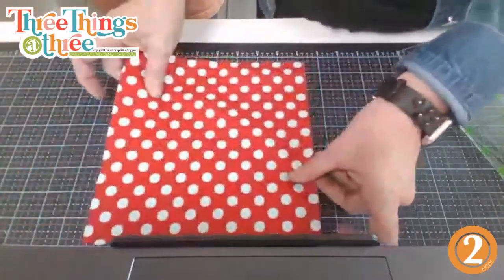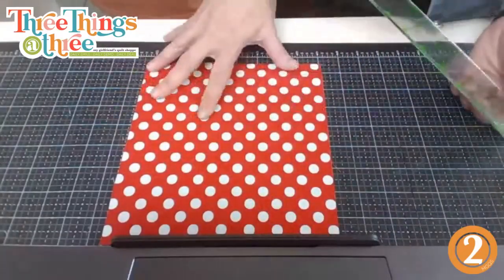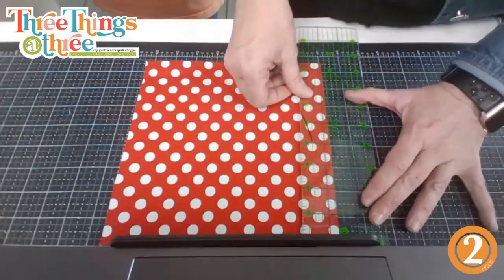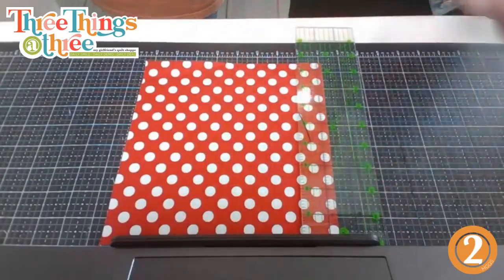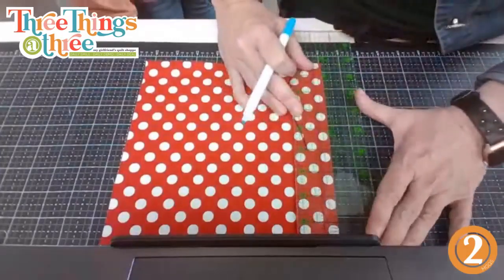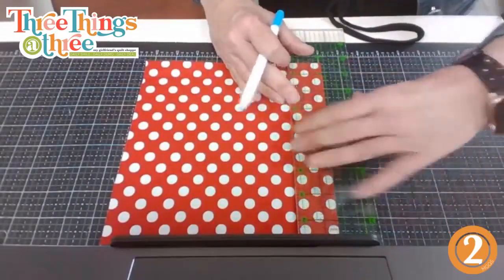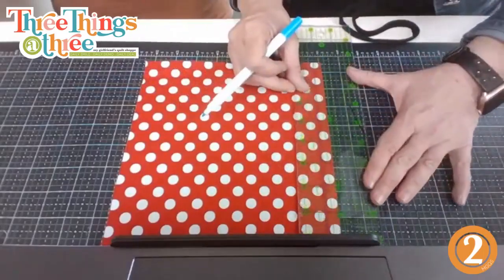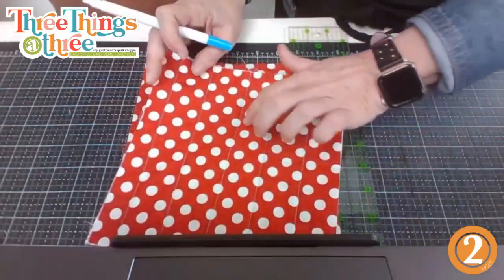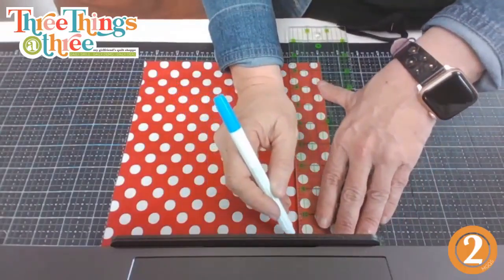Once you get this cut out, you decide how much quilting you want. I just did straight lines. You could get fancy — practice your free motion quilting — but I just did lines. I used my ruler and did one and a half inches across. It didn't end even, and if that's going to drive some of you crazy, maybe just do one inch across. It's completely at your discretion.